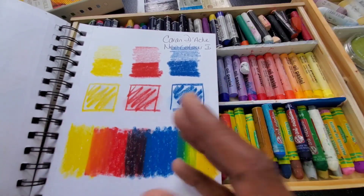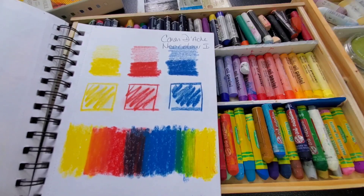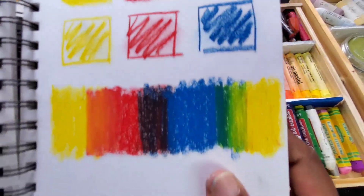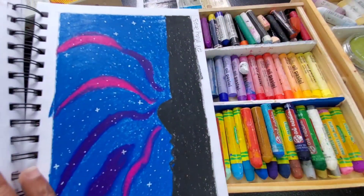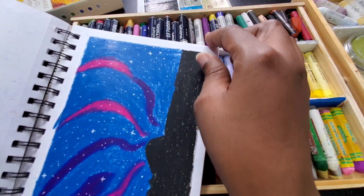The Sennelier are still in their box, believe it or not — I haven't taken them out of the box and put them in the storage. These are the set I have. I treat these like gold, so they're still kept in the box. They're really good pastels.